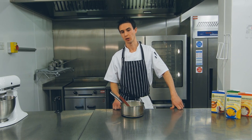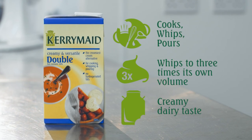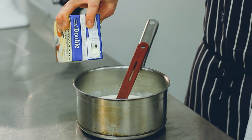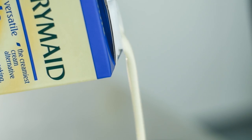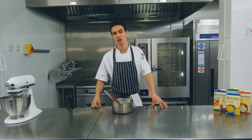We're going to start by making the Anglaise. We're going to use Kerry Made Double. It's a very versatile product — it never splits when used in hot or cold applications, it has a great shelf life at ambient temperature, and it tastes just like fresh cream.